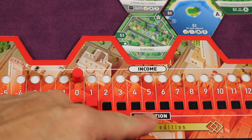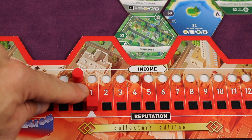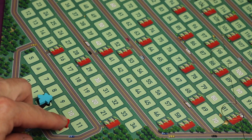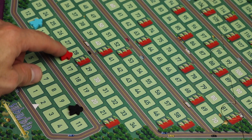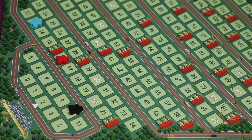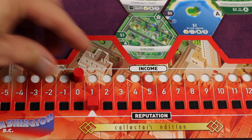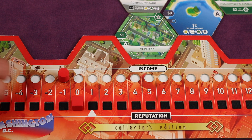Then in the third step you adjust your population based on your reputation. If your reputation is positive you move up on the population track; if it's negative you move backward. As the game goes on, you'll pass red roofs on the track — each time you pass one, your borough has grown bigger and it costs more to maintain, so you decrease both your income and your reputation by one spot. You can pass more than one red roof at once, and each adjustment happens immediately before any other tile adjustments.